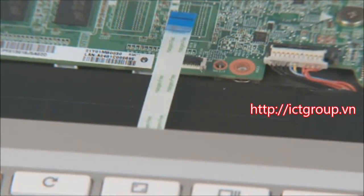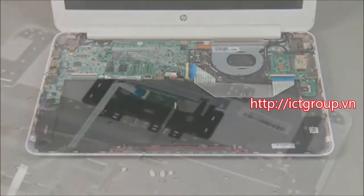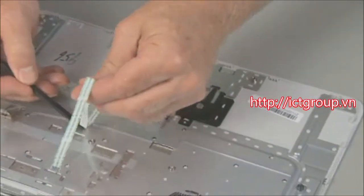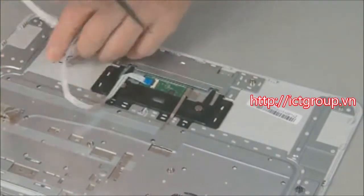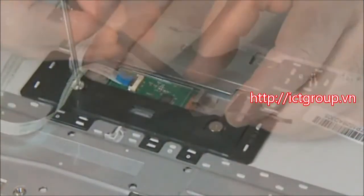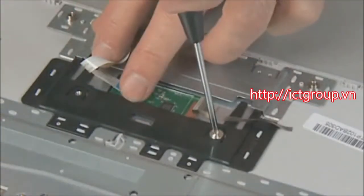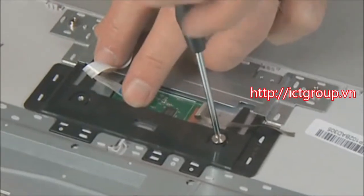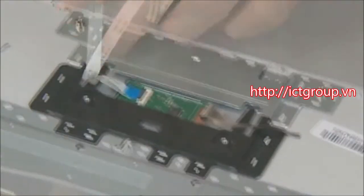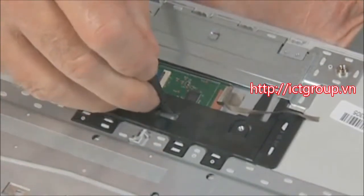Remove the top cover, which contains the keyboard and touchpad. If the touchpad needs to be removed, peel up the touchpad ribbon cable and grounding tape. Remove the two thin 2-millimeter broadhead P0 Phillips head screws that secure the touchpad to the top cover, and push the touchpad out the top of the top cover to remove it.